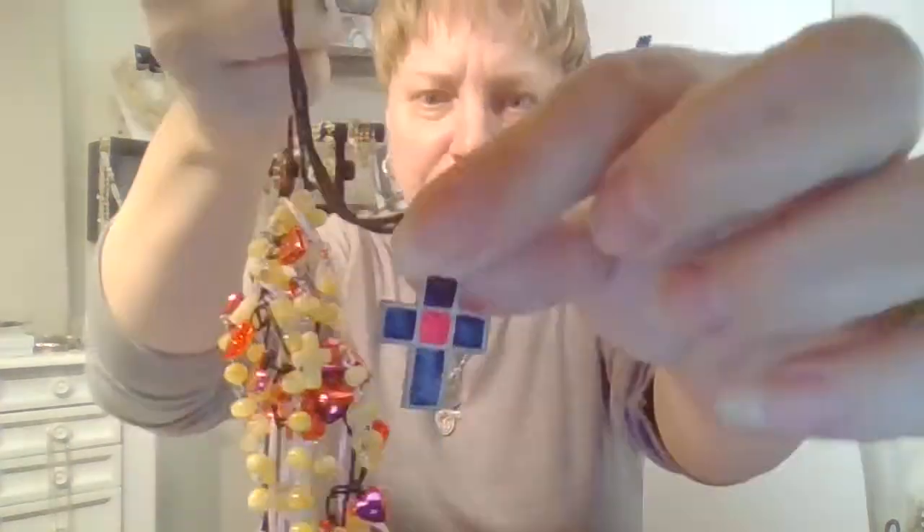And there's also this necklace too. I'm just putting all this in crafting.